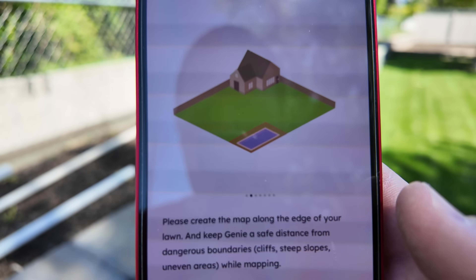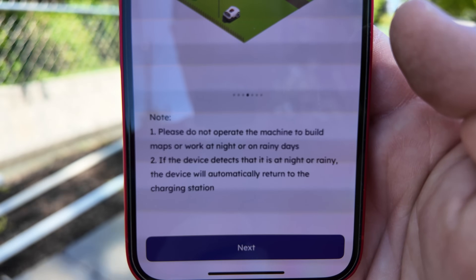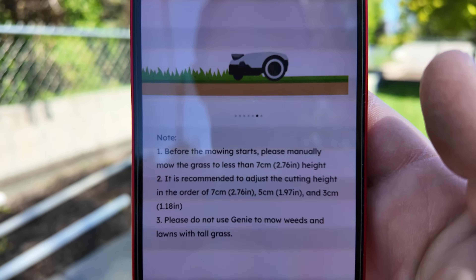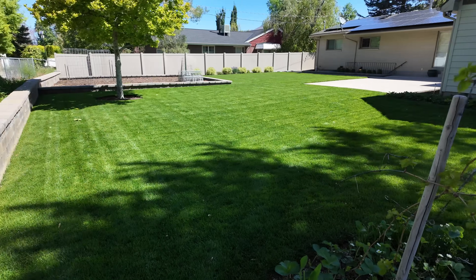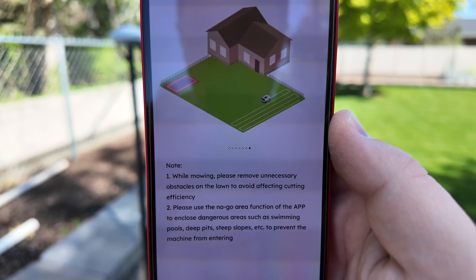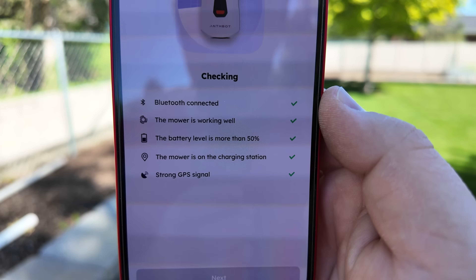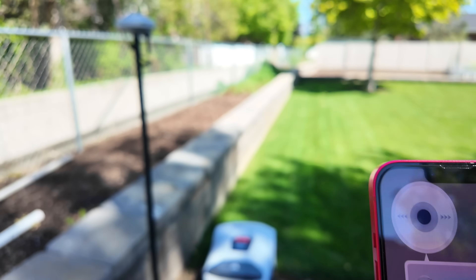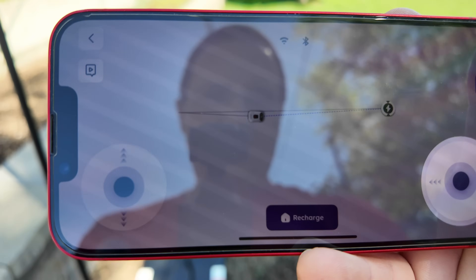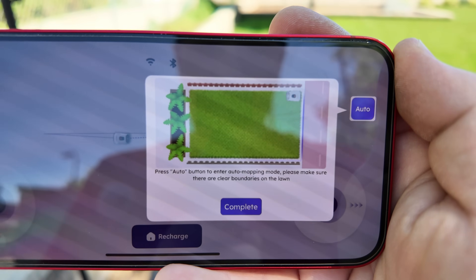We have a green light and it wants us to map the yard. It says not to do it at night or on rainy days, to be sure and mow the lawn so it's not crazy long - I mowed mine just about a day and a half ago - and to remove any obstructions. Confirm a solid green and the GPS light, then confirm and confirm. It wants us to control it remotely to begin creating the map boundary. There's an auto button that will map it itself - I'm going to try that.